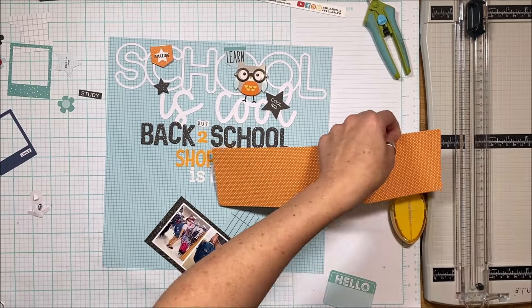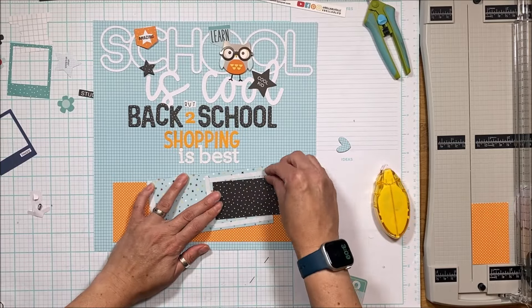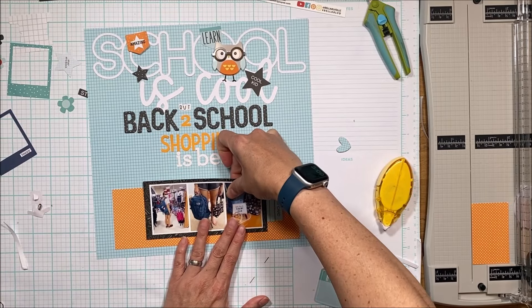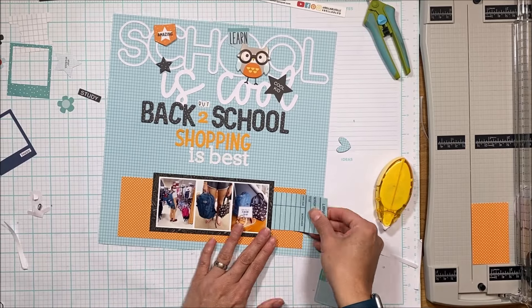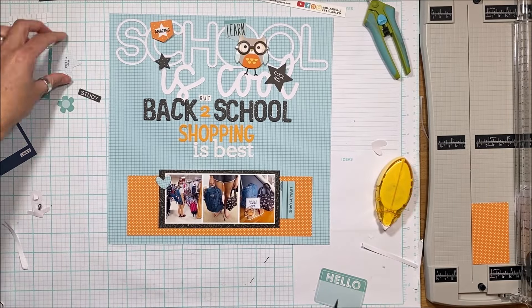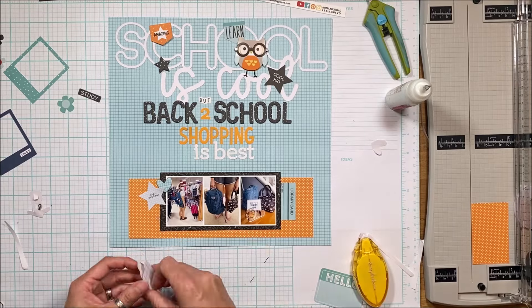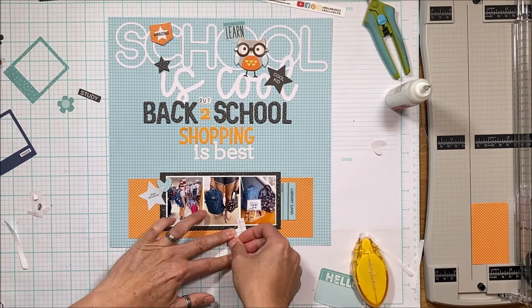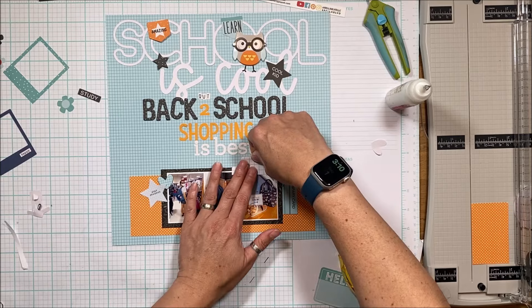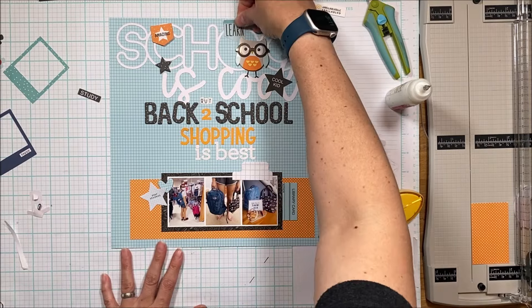I like long titles that are relevant to the page, and letter scrambles are definitely the way to go. I took the chipboard 'back to school' and incorporated it into the cutouts, then added my own letters to complete the title. That's the foundation of the page, and now I'm building upon it with more embellishments. There's a white star I couldn't remember what it said, so I covered it up with a word phrase and made it work.